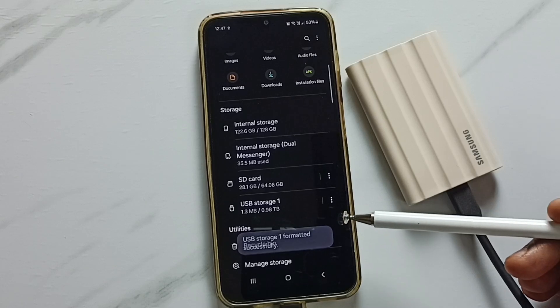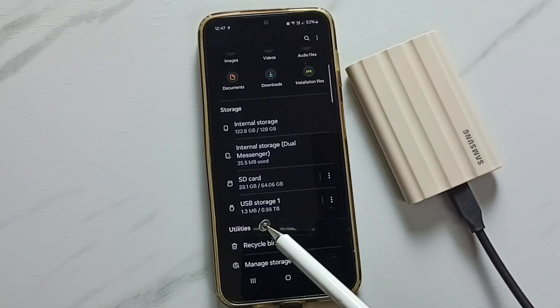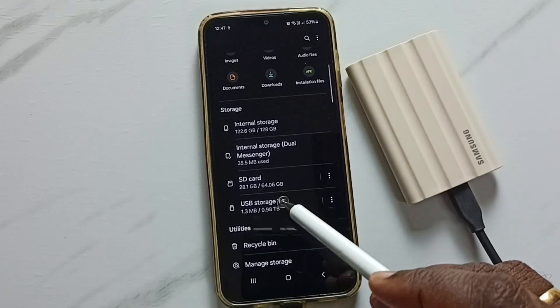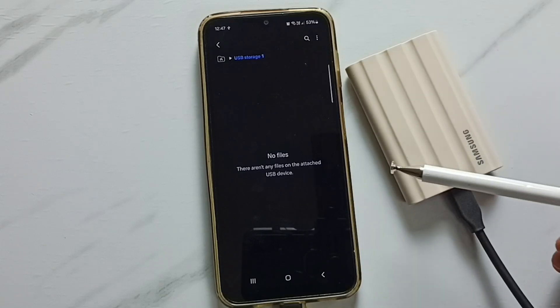Tap the format button. The format has been completed. After formatting, it will automatically remount. Now you can see USB Storage 1 again — tap on it and it says no files. The storage is now empty.